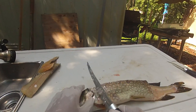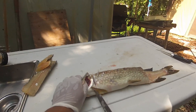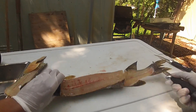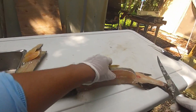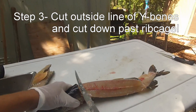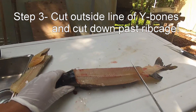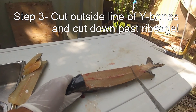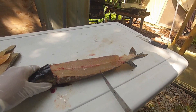This piece here — we're gonna cut right behind the gill plate. Same thing on this side. Now what we're gonna do is: you've got the Y bones, and you can see the line of Y bones right here.